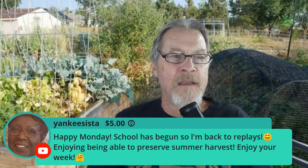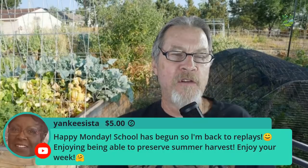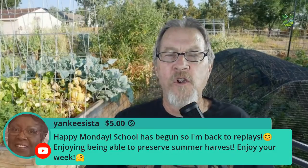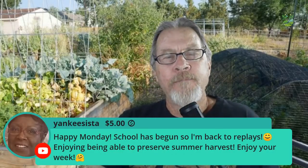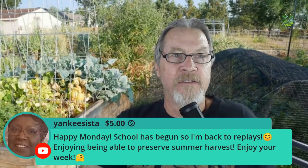Yankee Sis — always good to see you on Mondays. School's begun so she's back to replays, enjoying being able to preserve summer harvest. That's one of the best things — in some cases I end up doing more preserving than eating fresh, depending on the size of the harvest. If you're not preserving, you should start preserving. I do want to remind you that I will not be here next Monday — it's a holiday in the United States and I'll be on the road on a garden tour of the Southwest of the U.S. I'll be gone September 6th but I'll be here normal time on September 13th. I appreciate y'all being here on Mondays.